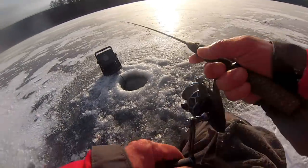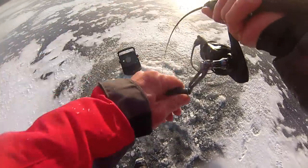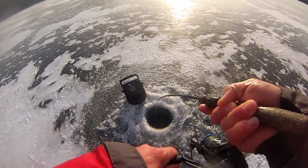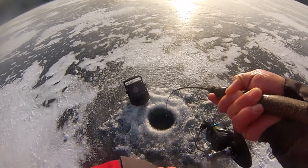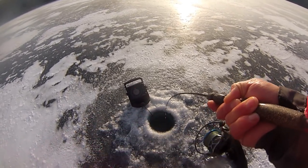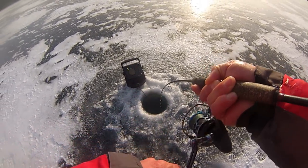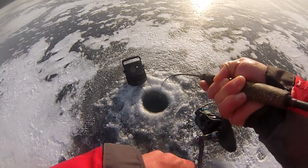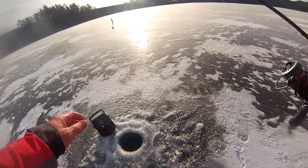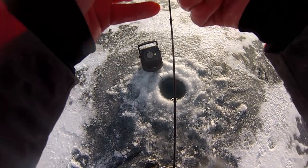There's some marking already — here he comes. There's another one. There's another one, I just dropped that down. Another laker — just got off at the hole. About the same size as the others.